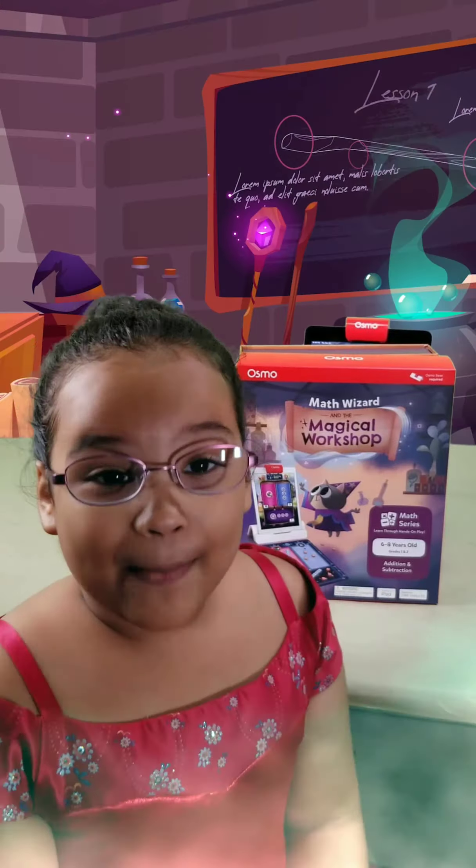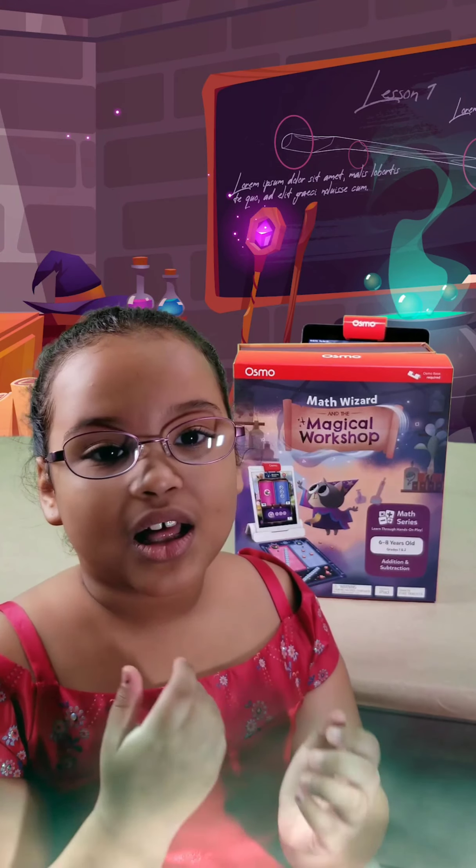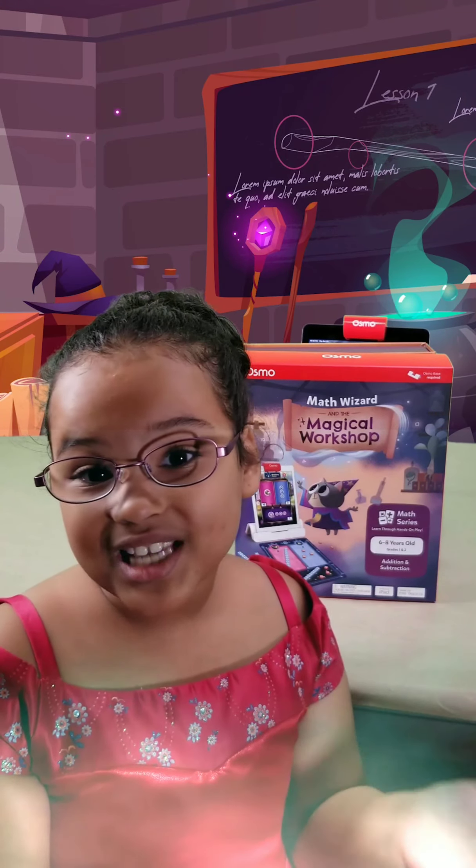Hi guys! Happy Halloween! So today we're going to be checking out Math Wizard and the Magical Workshop from Osmo! Let's see what's inside!